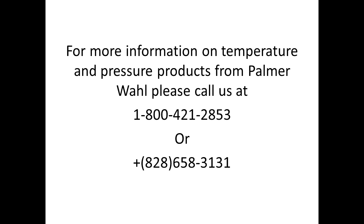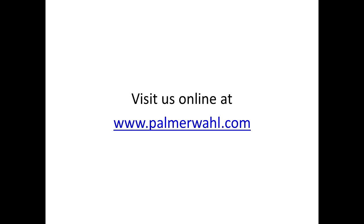For more information on temperature and pressure products from Palmer Wild, please call us at 1-800-421-2853 or 828-658-3131, or visit us online at www.palmerwild.com.